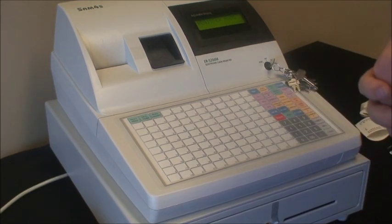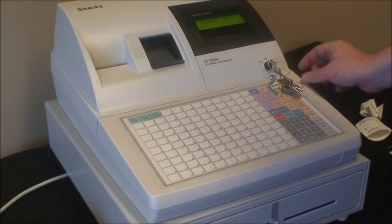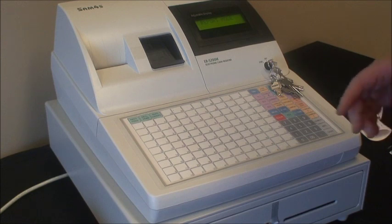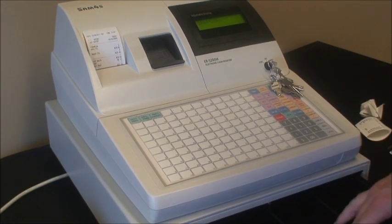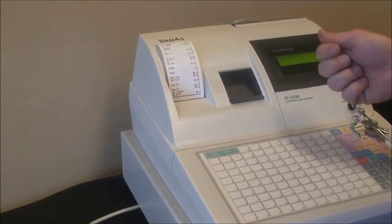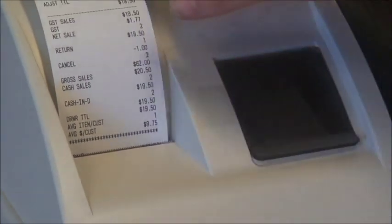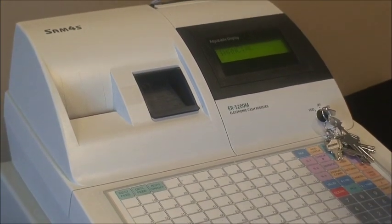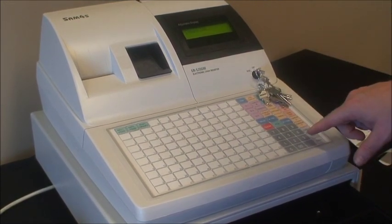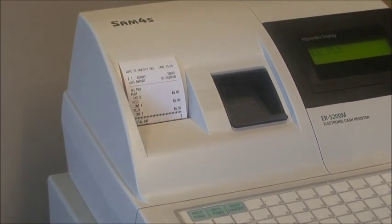Performing an end of day on these cash registers is very simple. On the 5200 you simply turn your key to the Z position — on the display it will show 'report mode.' The most common report is called a financial report. It's made by pressing 1 then subtotal. You'll notice the cash drawer will open, the financial report will print out of the receipt printer. On here is your important information like daily total sales, GST, cash in drawer — very important for balancing your till. You may also want to print the PLU report by pressing the relevant number then subtotal, and there is the PLU or item report.